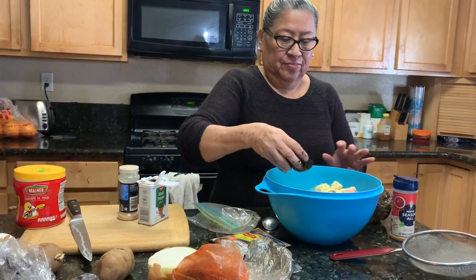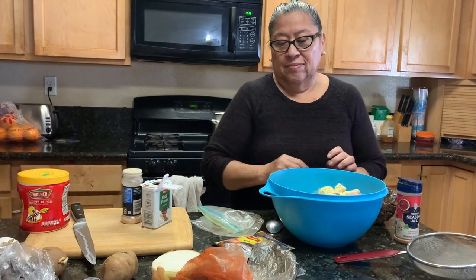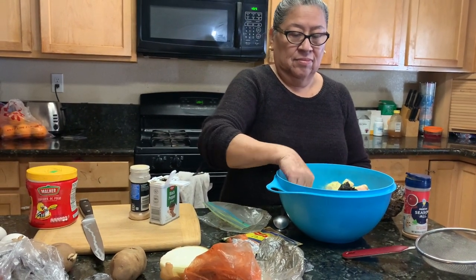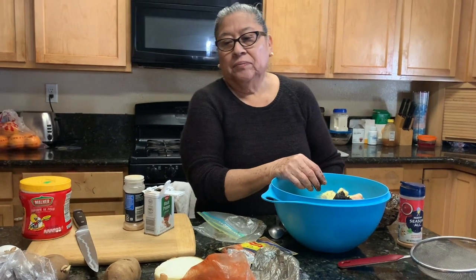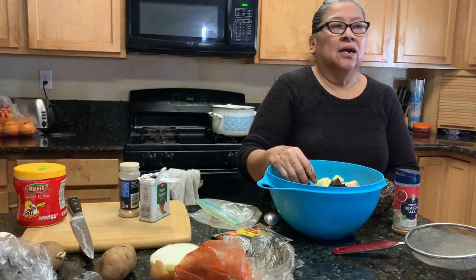We're not going to put salt on the seasoning because the black recado already has a lot of salt, and the consommé already has salt. But that's optional — if you want to put some salt in it, you can go ahead.